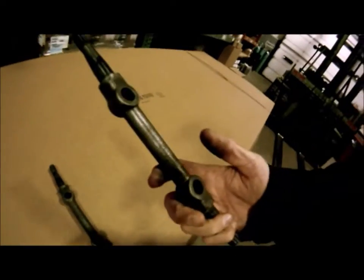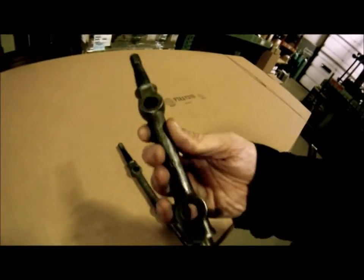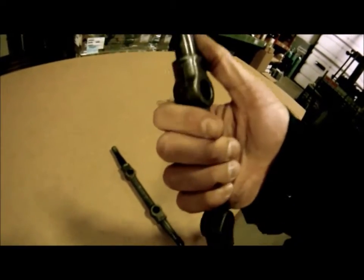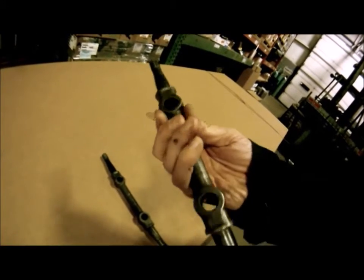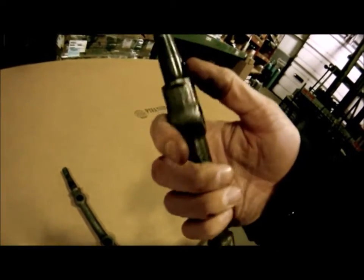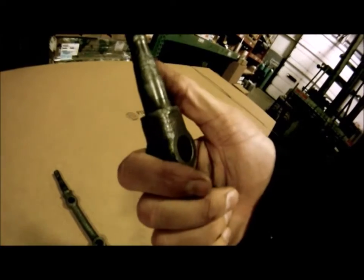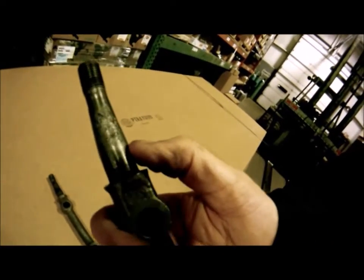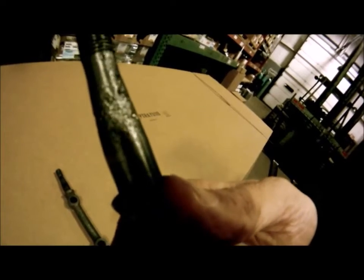I just got done wire brushing these up, as you saw, and this one here is in really good condition. I like it - there's very little pitting where the bushings ride, so this would clean up nicely. This one here on the other hand, this end is okay, but this end here looks like it's been in outer space for a long time. You can see all the pit marks on it.